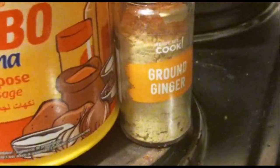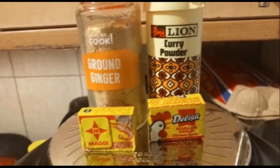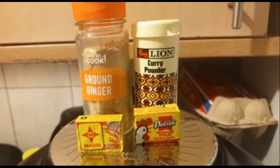Hi guys, welcome to our YouTube channel, the Benjamin Family. Today's video I'll be making plantain and gizzard. These are the seasonings that I've used, as you can see on the video. First of all, I had to boil the gizzard using the seasoning which I just showed to you.